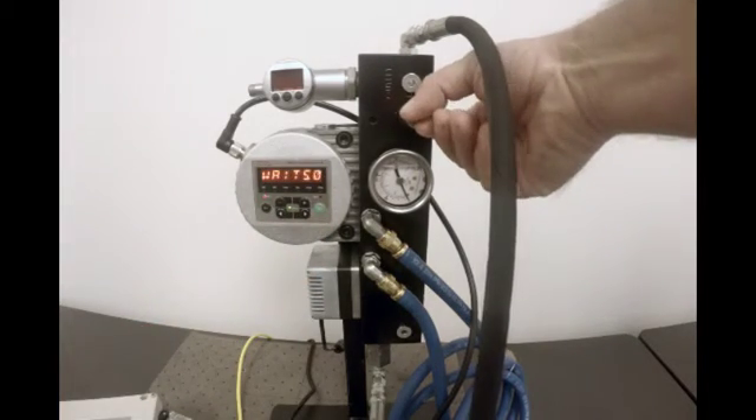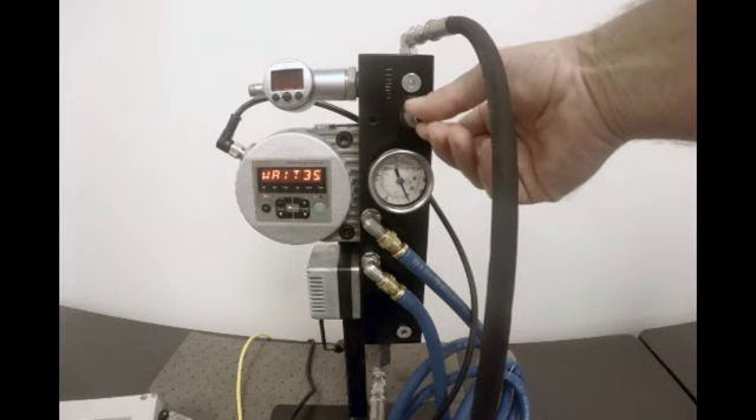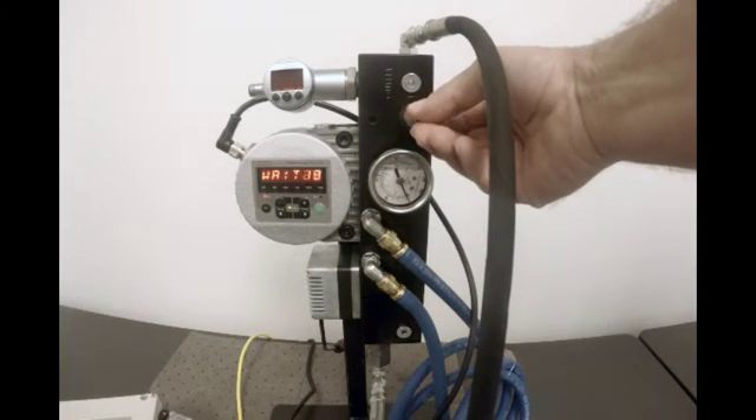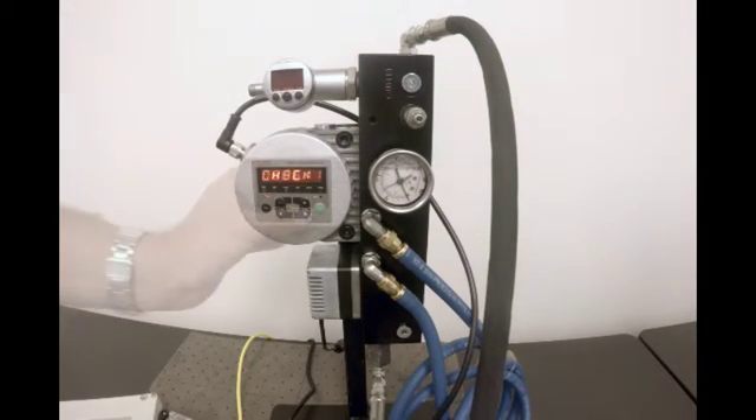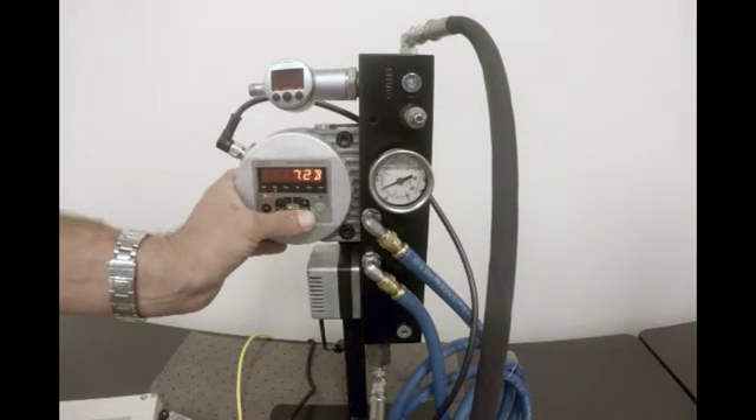Turn the flow control knob counterclockwise until it stops, then turn the flow control knob clockwise roughly three quarters of a turn. Next, we'll adjust the pump speed.